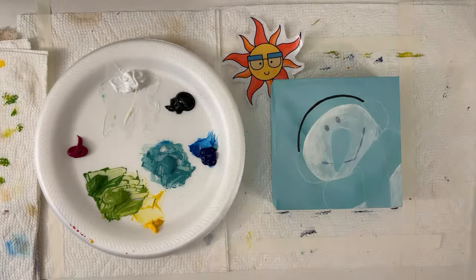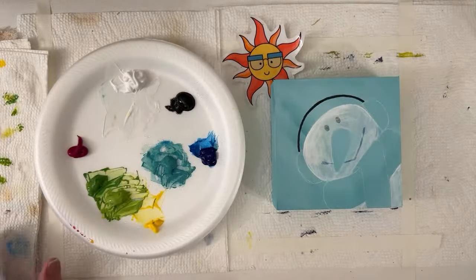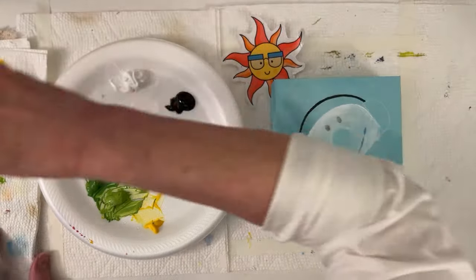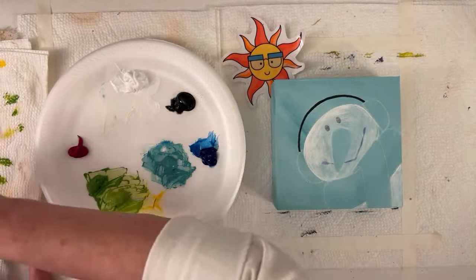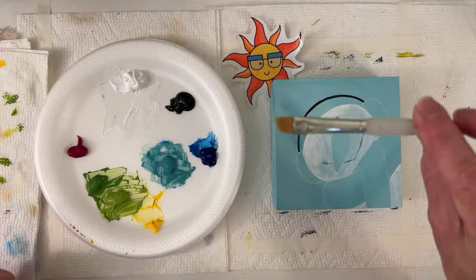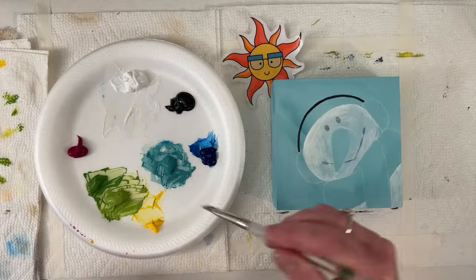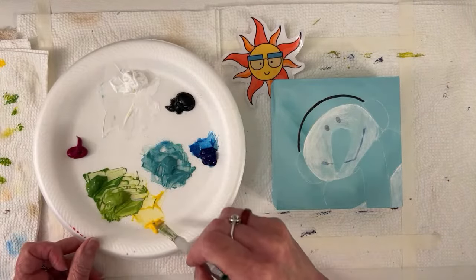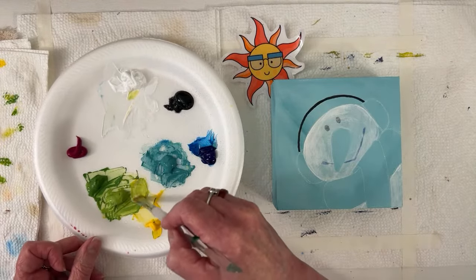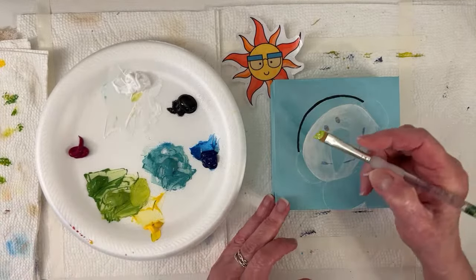I think we'll work on the green. A bigger brush would go quicker — let me see if I can do it. My comfort zone is lots of control and little brushes. This one is three-eighths inch. A little yellow, a little white. Thanks for fetching my post-it.